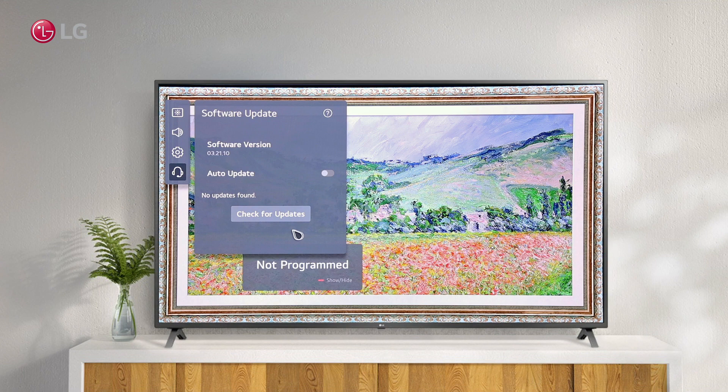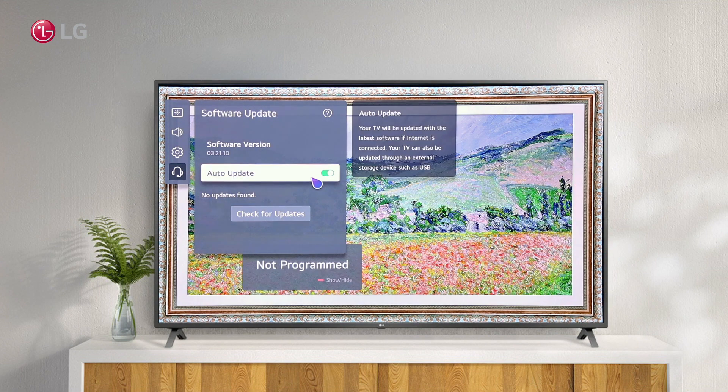If a latest version is available, it will show the latest software version and you can easily update it with a click. When auto update is activated, your TV will be updated with the available latest version automatically via internet connection.